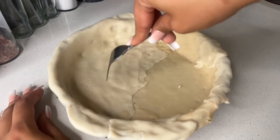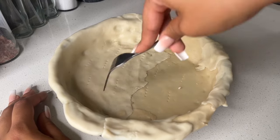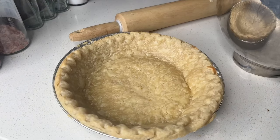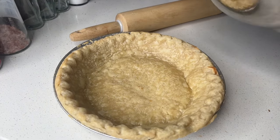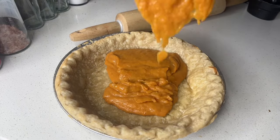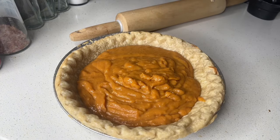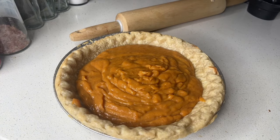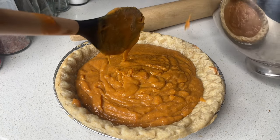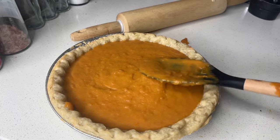Now we're back. Use a fork to poke the bottom of the pie crust right before you pop it in the oven — just to let the pie crust breathe. After baking at 400°F for 10 minutes, take it out and pour in all of the pie filling. Fill it all the way up to the brim — it might look like it's going to overflow, but this is the perfect amount of filling for a standard pie crust.